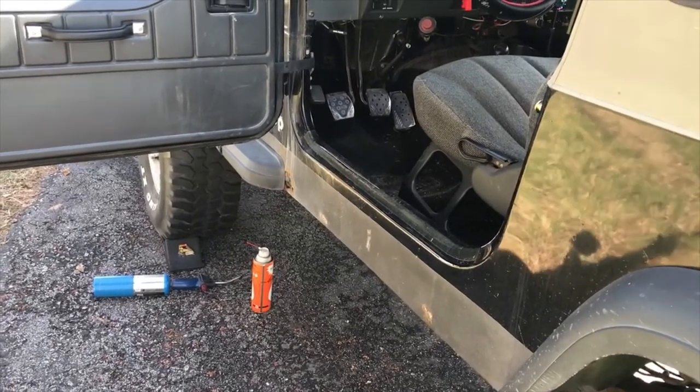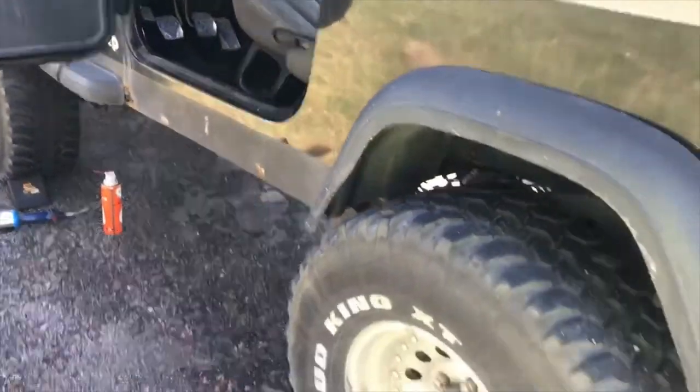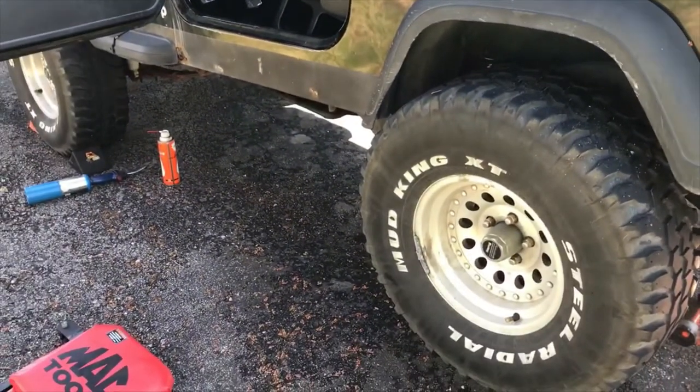I'll do a more in-depth video later on when I actually take some apart again. Otherwise that's pretty much good to go. Remember: like, click subscribe, click the bell, all that good stuff - and we'll see you on the next tip video from Flatland Jeeper.